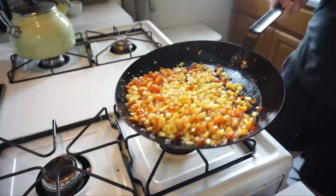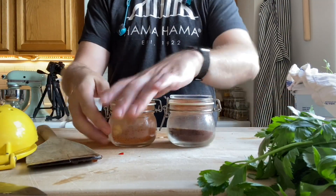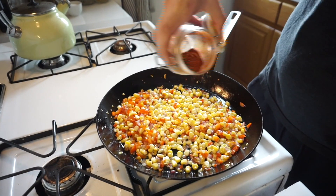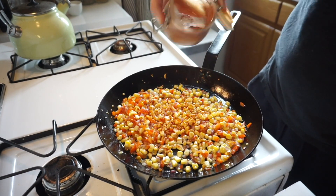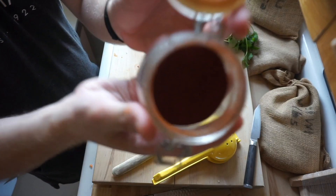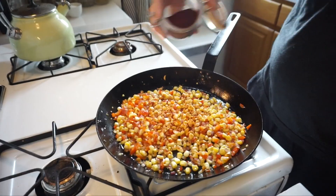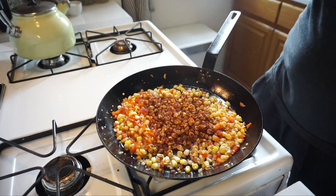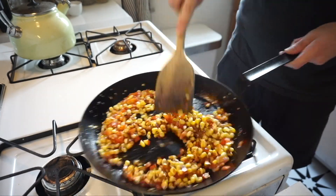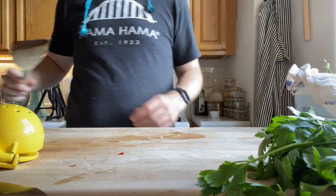Then we're gonna start working on our seasoning — we've got paprika and chili powder. Start with some hot and smoked paprika, a little bit of that on top, then grab our chili powder and add a nice amount for flavor. Toss it all together, then flatten it out so the corn has a chance to get a bit of a char on the bottom.